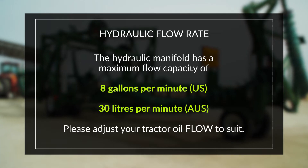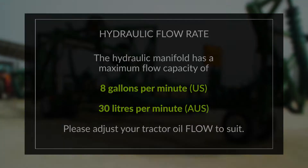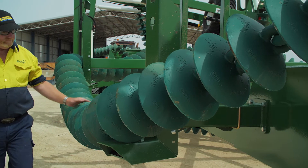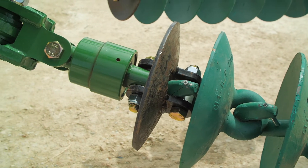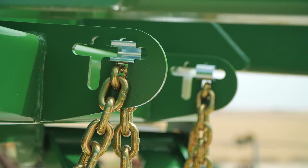Before unfolding, ensure that your tractor's hydraulic flow rate is set around 20%, which is roughly 30 litres per minute. Walk around and inspect your machine. It's important to check that no chains are hooked on the frame, that the swivel bolts are in place and not broken, and that the height adjusting chains have not fallen out of their slotted plate during transport.